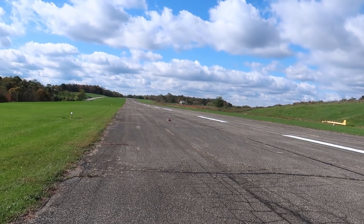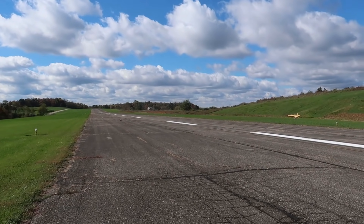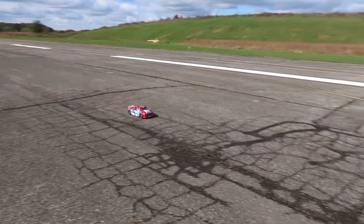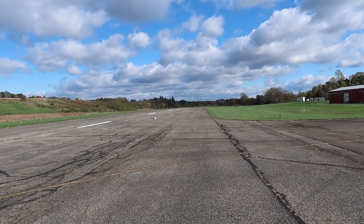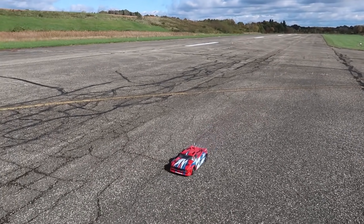A nice LiPo battery is definitely the first upgrade you should do on the Arrma Infraction Mega. Full throttle — 2S LiPo. I can tell it's faster, I can definitely tell it's punchier. But let's see how fast it actually went.